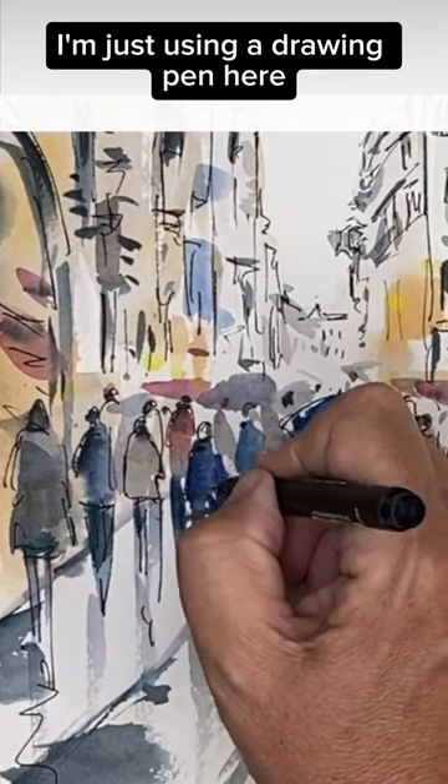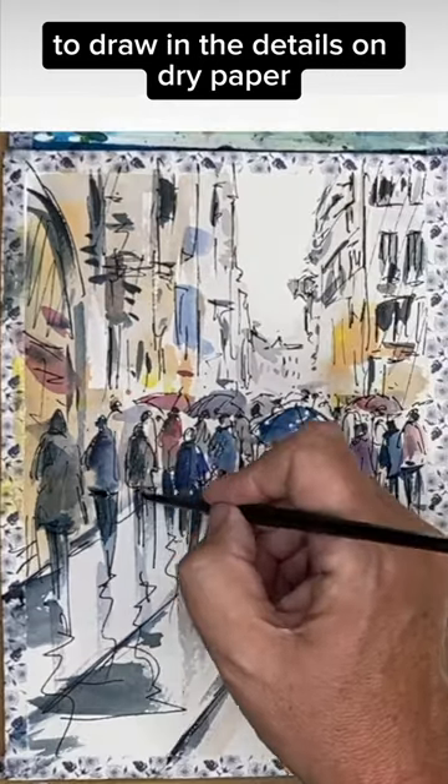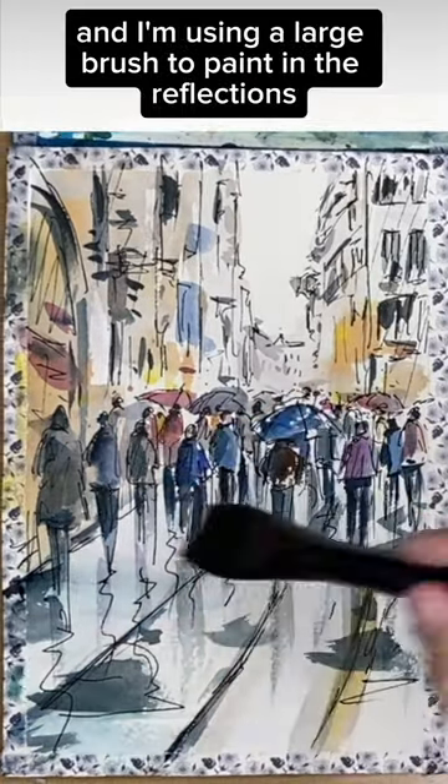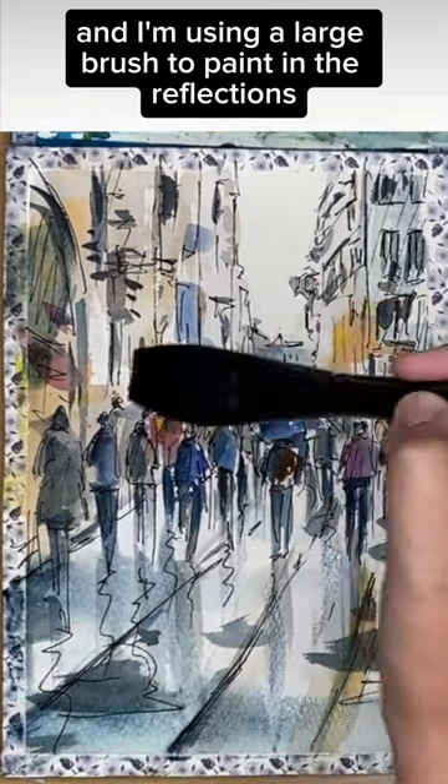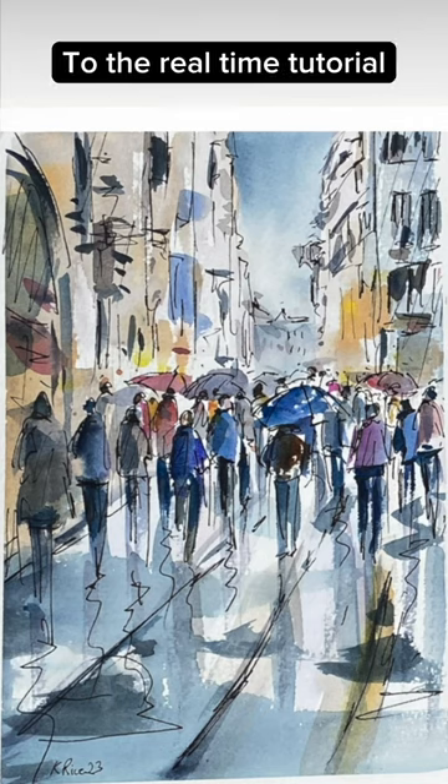As you can see, I'm just using a drawing pen here to draw in the details on dry paper, and I'm using a large brush to paint in the reflections and shadows to finish off. Check out the comments for the link to the real-time tutorial.